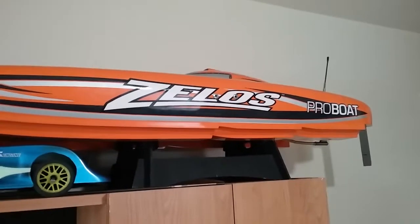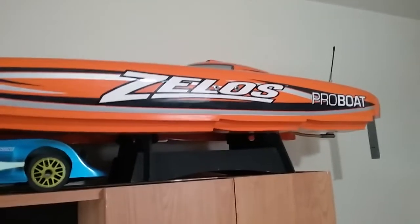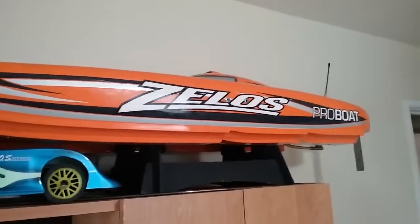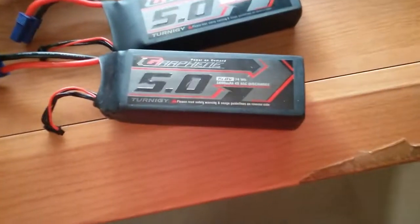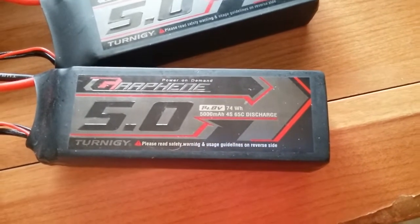The Zelos has the stock motor — 5687, I believe, 1000 KV — and a 160 amp Dynamite speed controller. I run the Zelos on 8S 2P, so I run it on four of the same 14.8V 4S batteries.